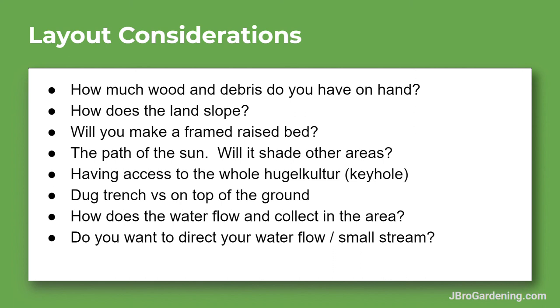That about covers it for the layout considerations. There's plenty more, but this is just to get you started looking at the big picture of the land you're using — zooming out to consider water, air, soil, and the basics you really want to think about. I'll see you in the next video.